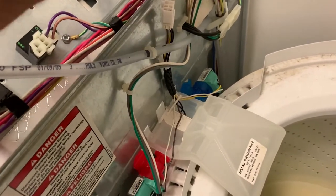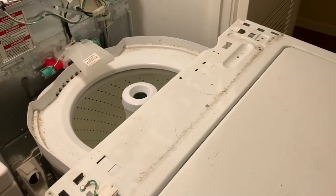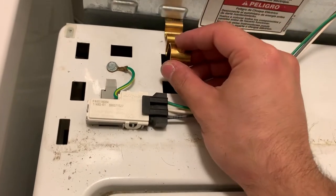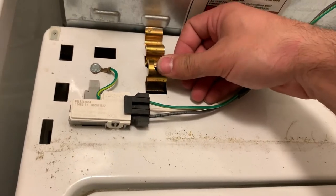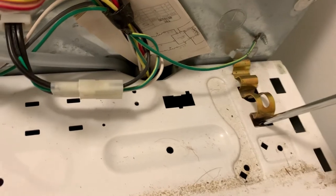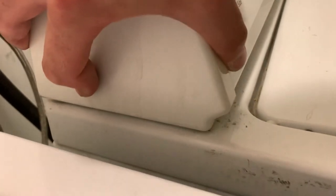Now we push this thing back in place and hook this back up — tabs back in, just push them down. Flip it over and make sure we go in here and push in the back like so, to make sure it's pushed back. This way we know for sure that when we screw them back in, the screw hole will align.